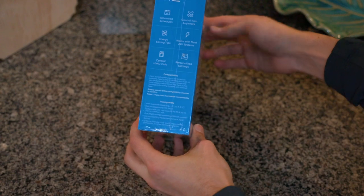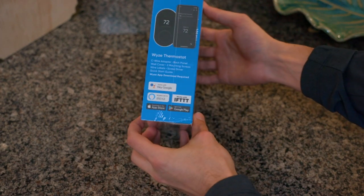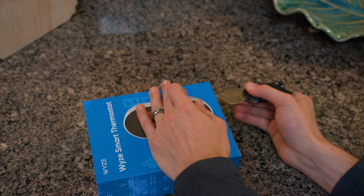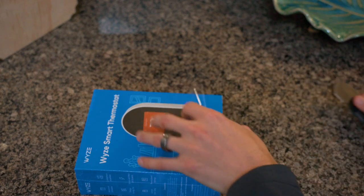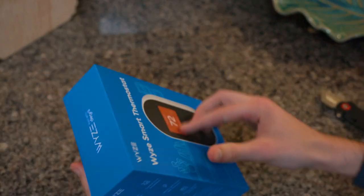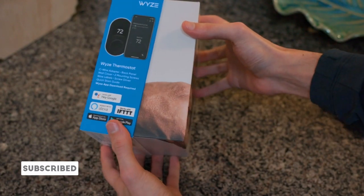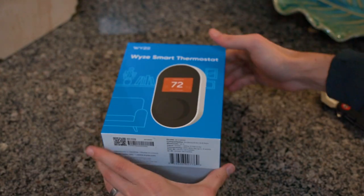Right off the bat we get into one of the things I love about Wyze: their packaging and marketing. Even though they are a budget-friendly brand, they don't make you feel like you're buying a cheap thing off Amazon. You can definitely tell they put a lot of effort into their marketing — look at this print, it hand-wraps around so nice.